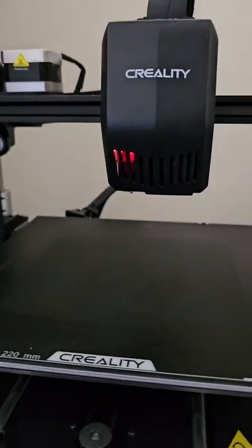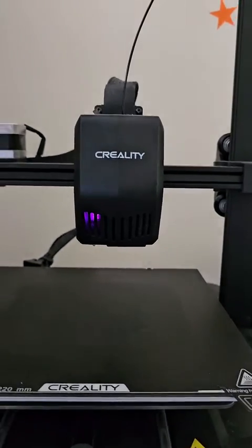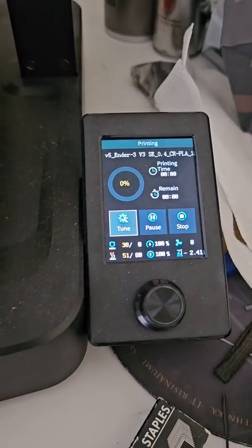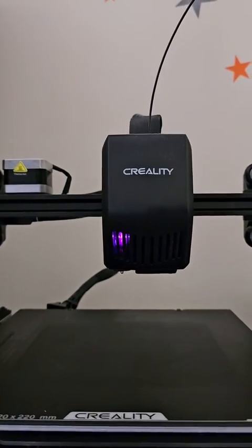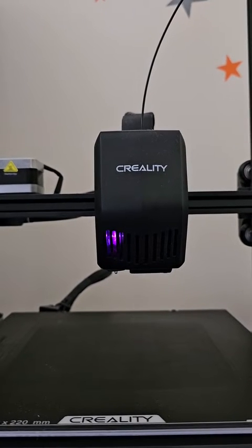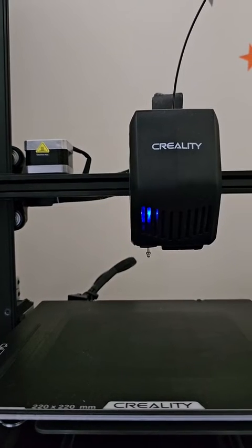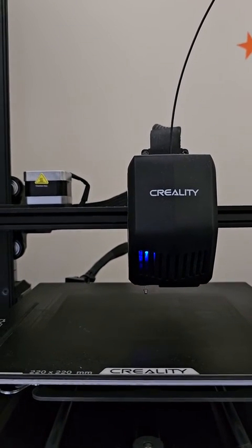Afterward, I powered on the printer and attempted to print. Sometimes I needed to repeat this process a couple of times before it worked smoothly. Though this fix isn't permanent, it bought me some time to continue printing until the new sensor arrived.